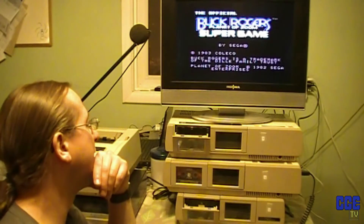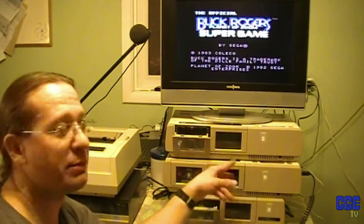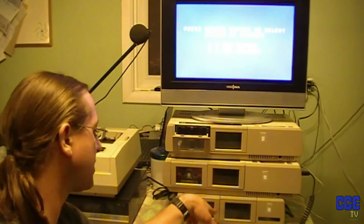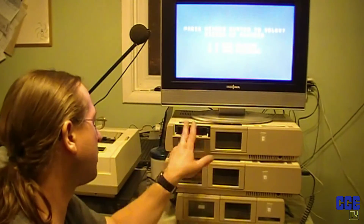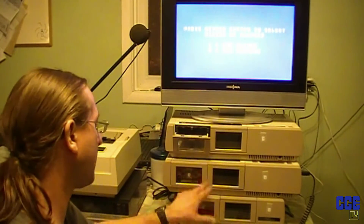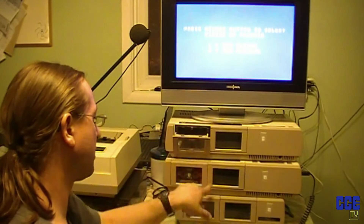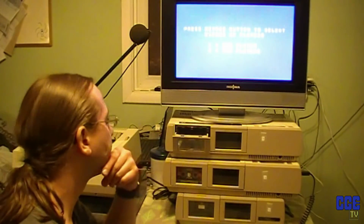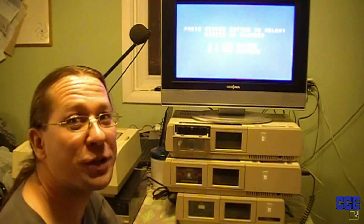We have two working ColecoVisions and one dud that that guy sold me. We're gonna refurbish this data drive and stick it in here — either refurbish it or use it to fix this one. I think I can't fully fix this one though, because the design of the top piece is different, so I may have to take the roller out of this one and put it into this one. That might just have to be the way it is. On to the next part.